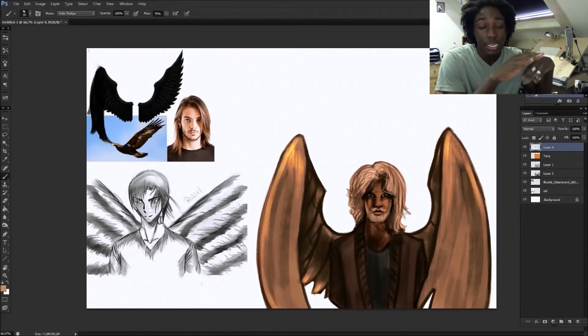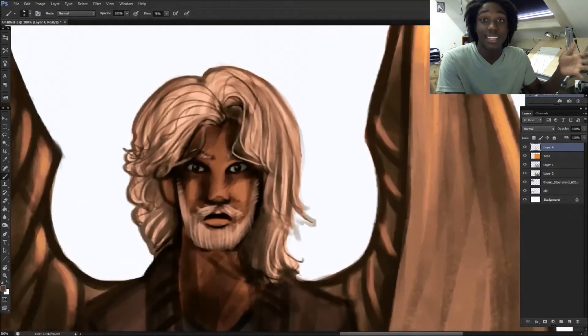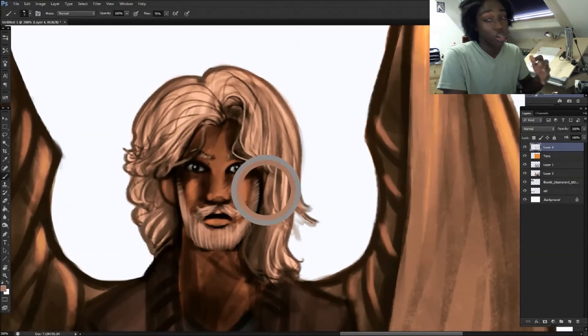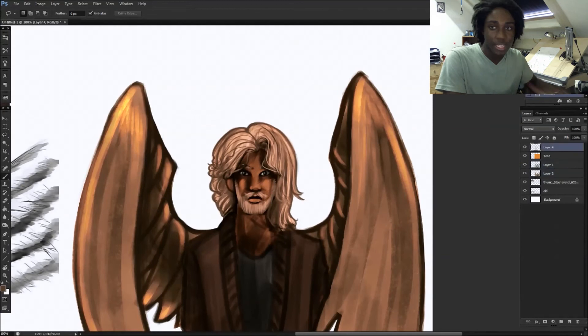I almost finished writing the script for volume one and I almost finished chapter one — I just need to do some final touches here and there and then it's ready to upload. I can't wait to show you guys. I've been working really crazy hard on it — at least two hours a day on the comic — just to live up to my vision of it. I hope you guys can enjoy it, but I'll make a separate video or videos for the comic entirely.